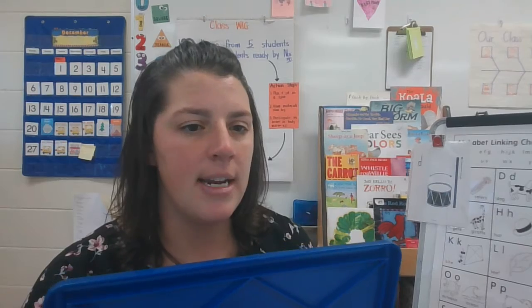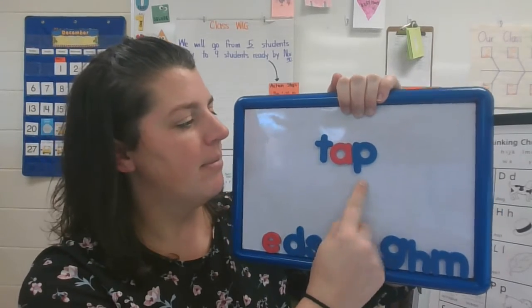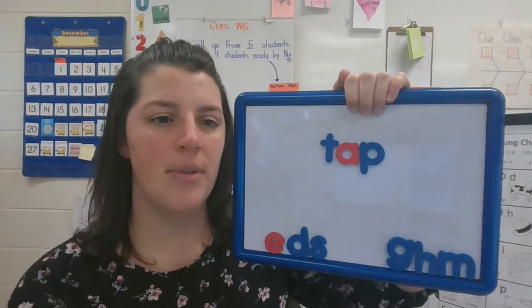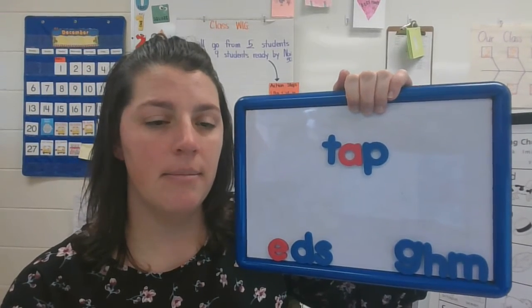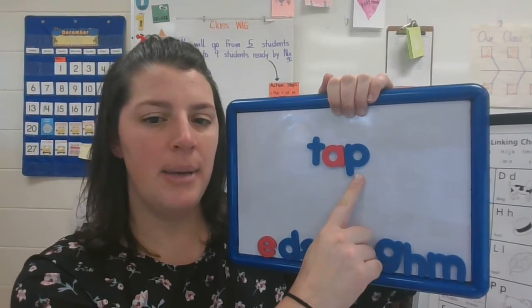All right — three, two, one. Show me your board. Does it look like mine? This is the word tap. T-A-P. Tap. What is the sound you hear at the end of the word tap? I hear the P sound. That's why we have the letter P.